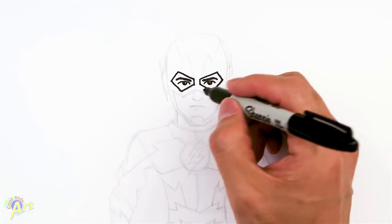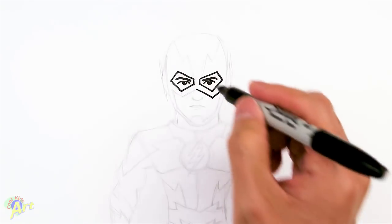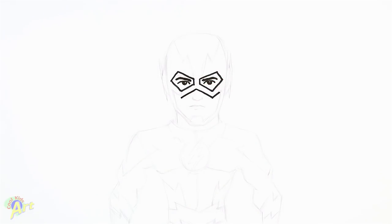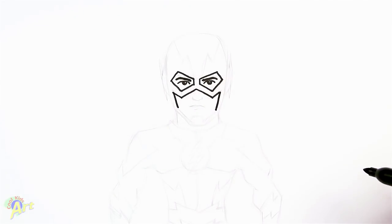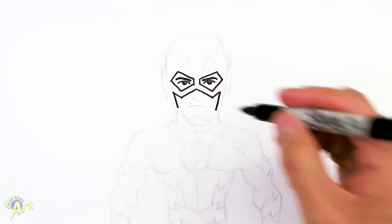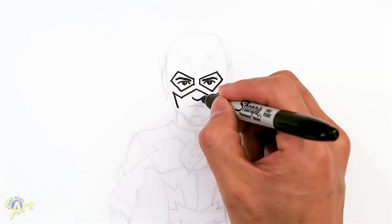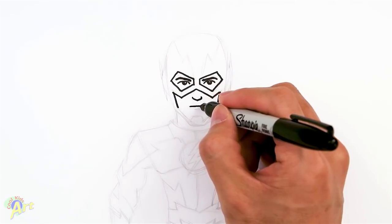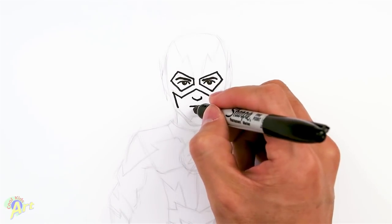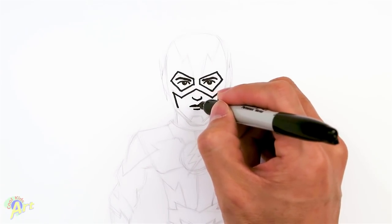From here, let's draw in the rest of the mask. In the middle, just follow kind of the same line as the one around the eye. Then from that corner, just come down a little bit. Let's draw in his nose right here — just keep it simple, draw a little line like that. Then right below it, draw his mouth: just one line, then the lower lip is just a smaller line, and for the upper lip, just add in two little peaks like that.